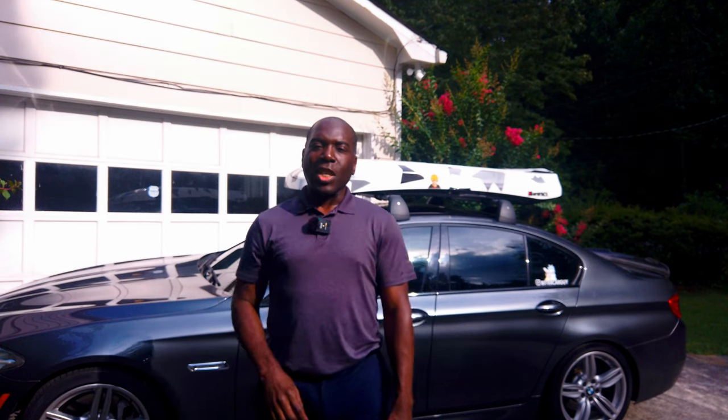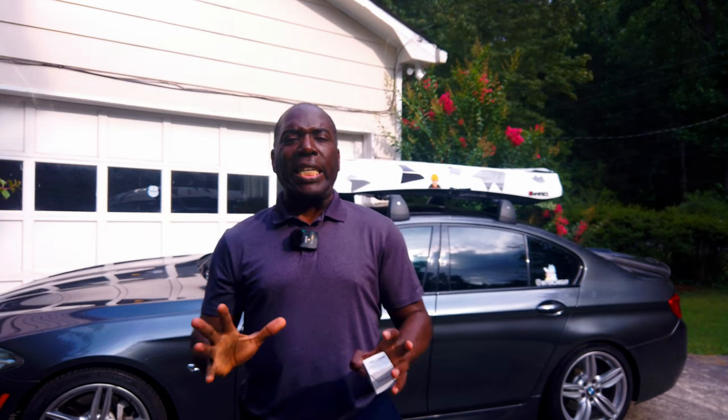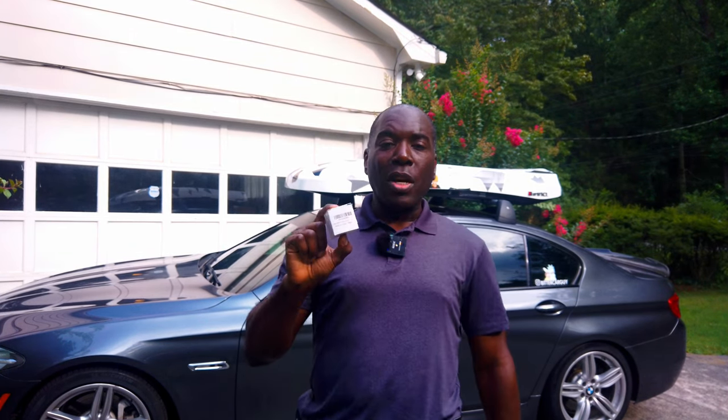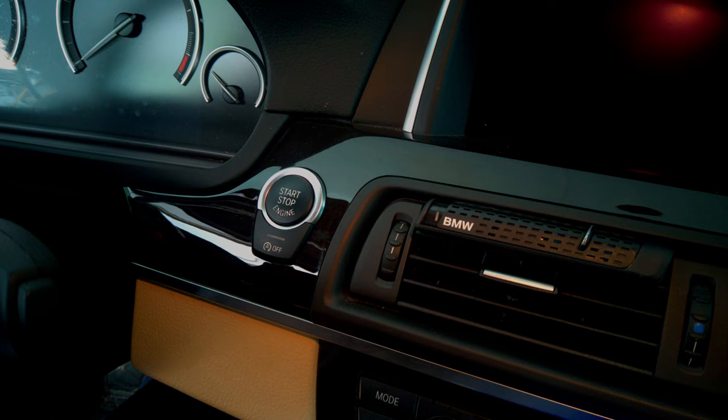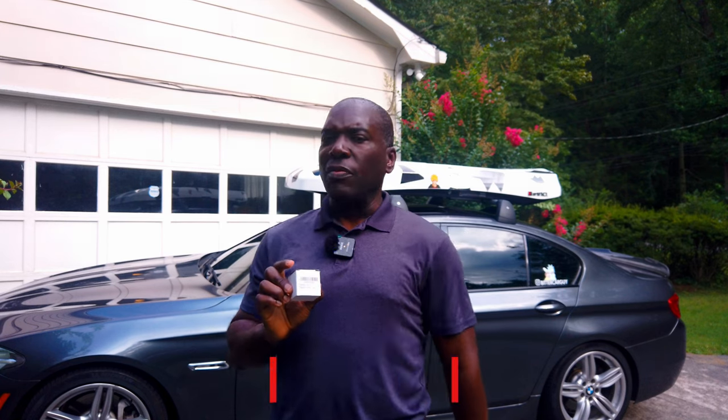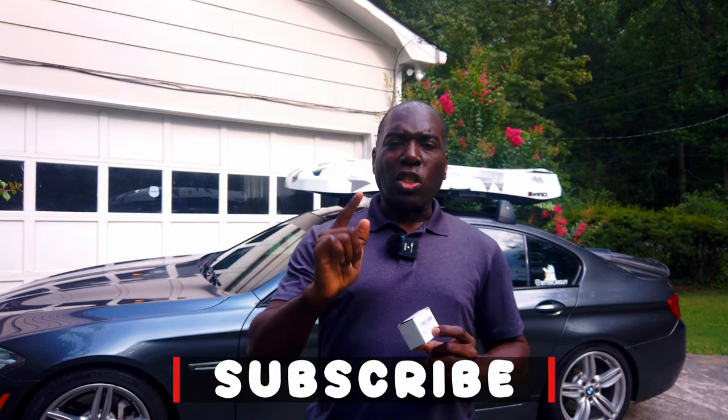Hello YouTube, welcome back to the channel. Today I'm back with my 2016 BMW 535i, on the F10 chassis. I'm going to address some of the datedness on the interior. I am replacing my start stop button with an aftermarket start stop button that I got off Amazon. So let's just jump into the car and get this done.